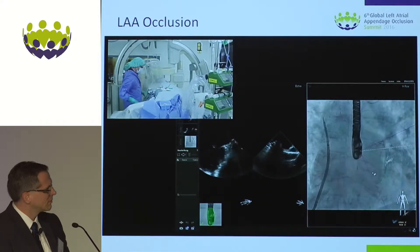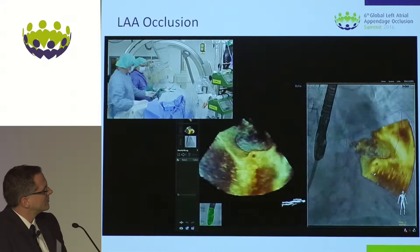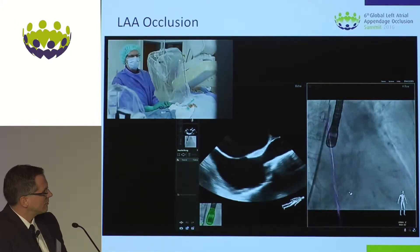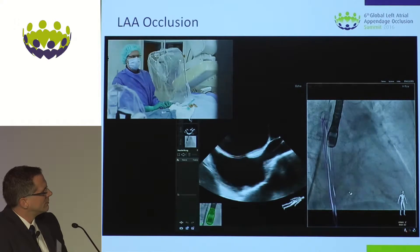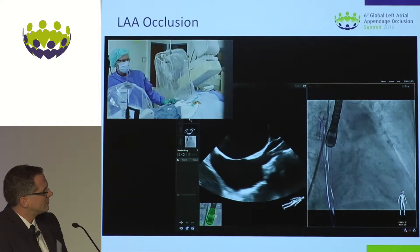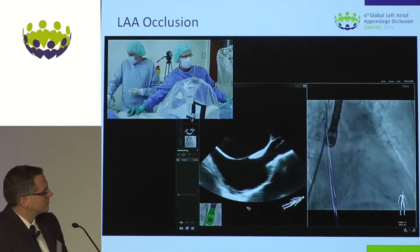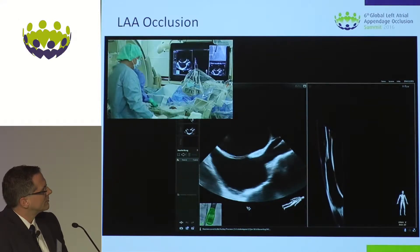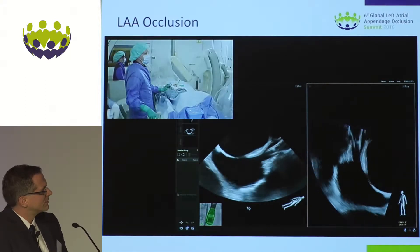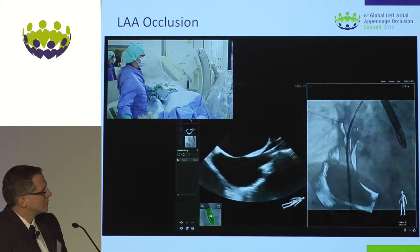Checking the ISO center in the AP and going to the RAO30 for the transeptal. With the RAO30 I want to have the transeptal sheet more or less straight, which is at 1600. I've got a calibration simultaneously with the TOE probe and the calibration is correct, marked by the green sign on the TOE probe. Now I move to the LAO45 where I want to do the transeptal puncture. This gives me more precise calibration — the interaction is correct, we've got a green sign.